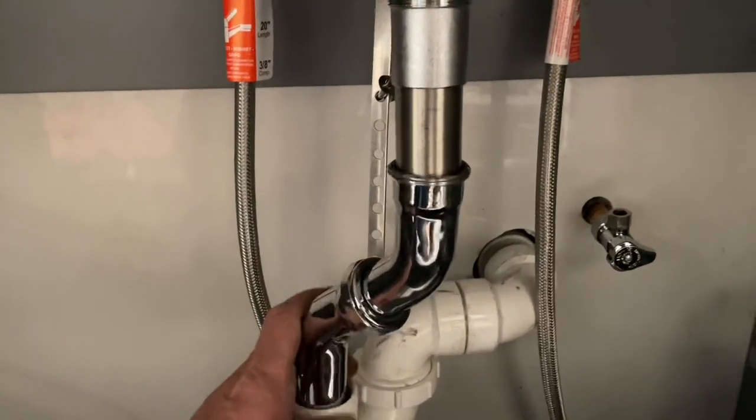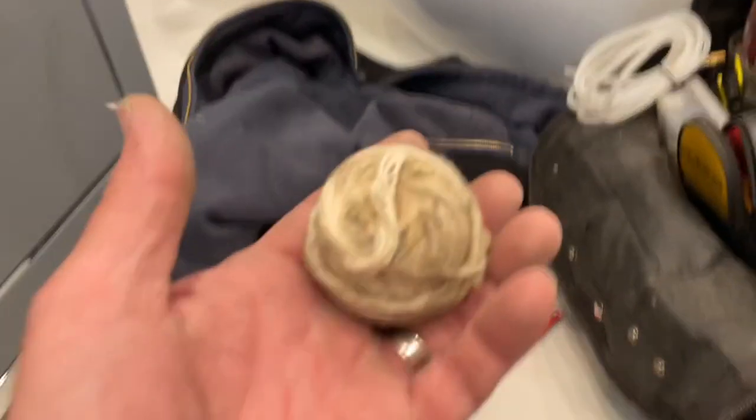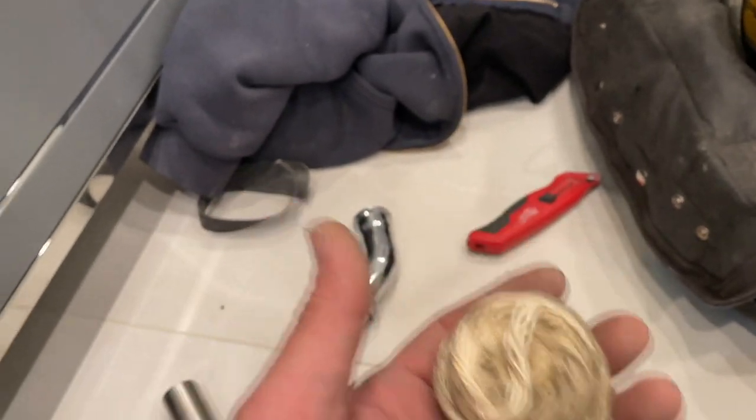So I am going to show you guys a cool trick that the old school guys will know, and that is ball wick. Take a look at this.